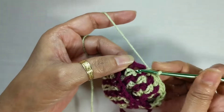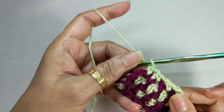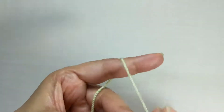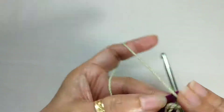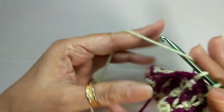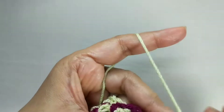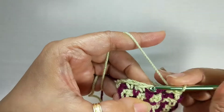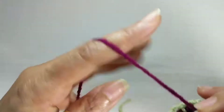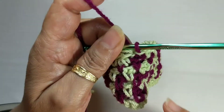If the next stitch is a chain space, just work into that chain space in keeping with your linen pattern, and then go all the way through till the end. Join with a slip stitch as you always do, and bring the other color into play exactly as you would with all other yarns. Single crochet there — you're going into that last chain space, dropping this yarn, picking up the next yarn, and pulling through.